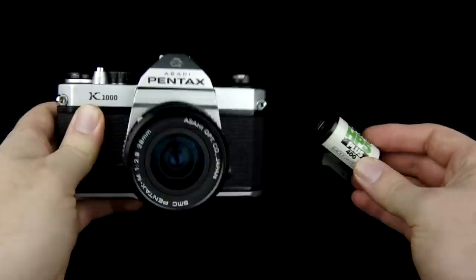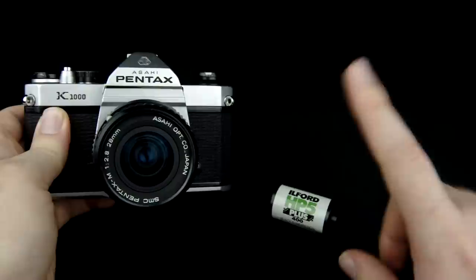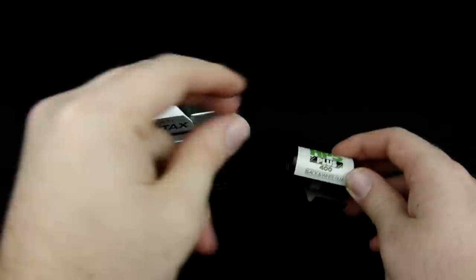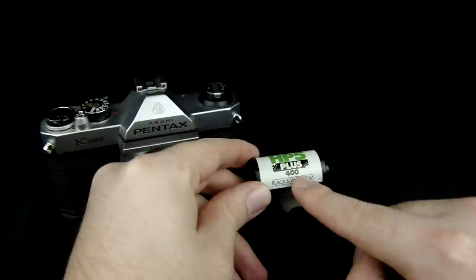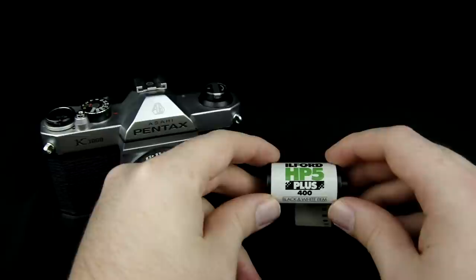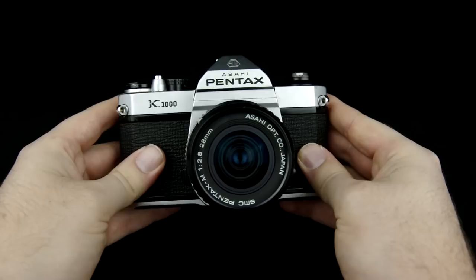For those of you who don't know how to load film yet, I actually have a whole separate video on how to load film — I'll put a link right here. But before you do that, you want to take note of what ISO your film is. The ISO is the light sensitivity of the film and it's measured in a number. For example, this film says 400, so that's the ISO we're going to go with today. For the purposes of this video I'm not actually going to load any film so I can show you a couple of things, but definitely take note of that.